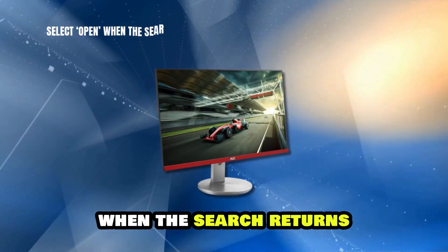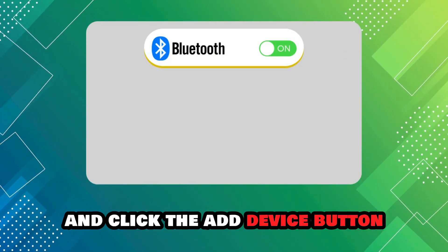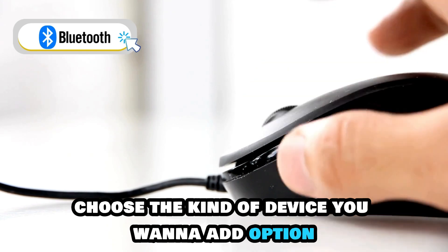Select Open when the search returns Bluetooth and other device settings. Enable Bluetooth in the settings and click the Add Device button to proceed. Select Bluetooth on the 'Choose the kind of device you want to add' option.